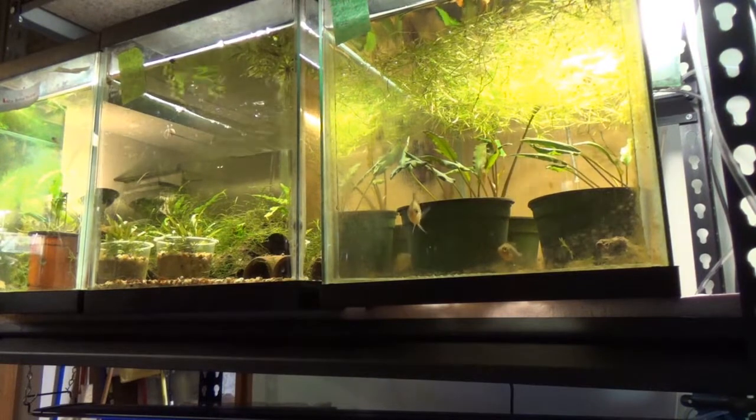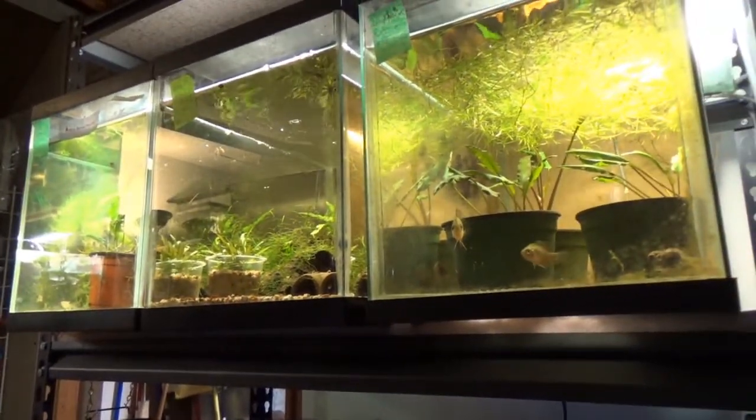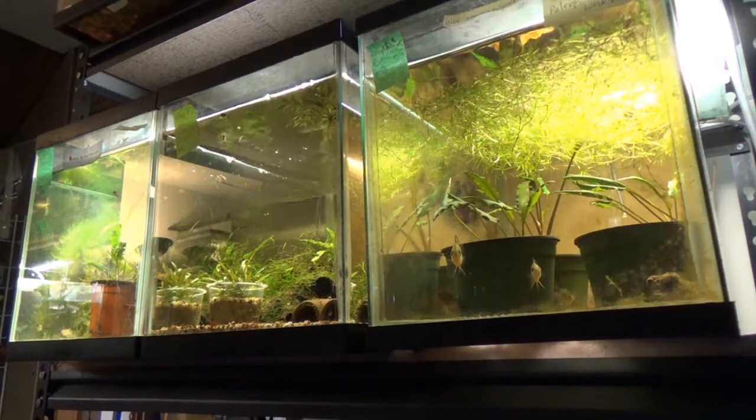Hello everyone — I want to give you an update from the next morning on how the new LED light is doing. Here's my Home Depot three-foot LED light — it's only 4000K, so the range is not real good.